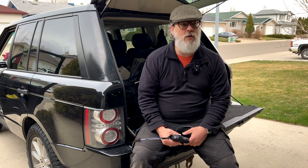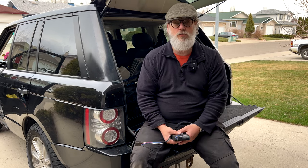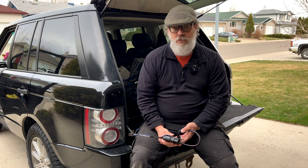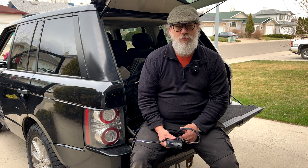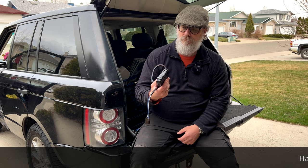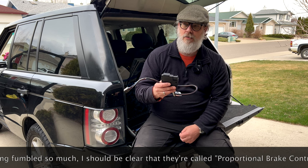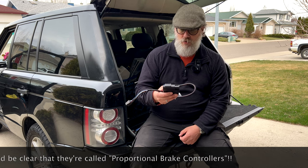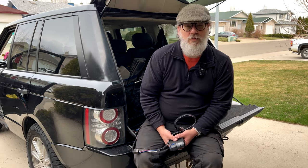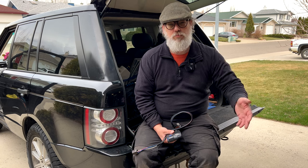The brakes are quite efficient when they work, and it surprises me just how effective that electromagnetic movement is. I would have thought it wouldn't have applied the requisite level of pressure, but it does. However, in my humble opinion, after having operated both, I am not a fan of what they call electric braking potential. The trailer doesn't know whether it's loaded or not, and the only thing telling it to brake more is you pressing harder on the brake pedal.